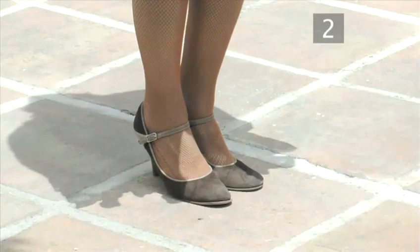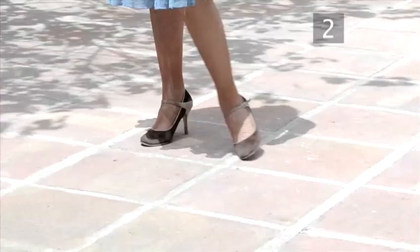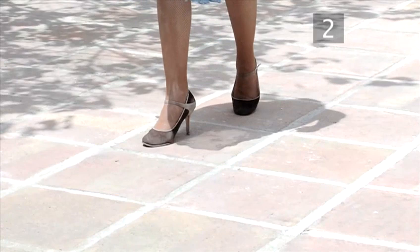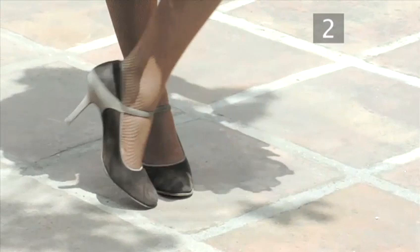Now let's move on to look at the follower steps. Step 2: the 8 for the follower. Starting with the basic step, step forward onto your left foot, draw the right foot into the left, and step side onto the right. Now draw the left foot into the right, and step back onto the left. Then step back onto the right.